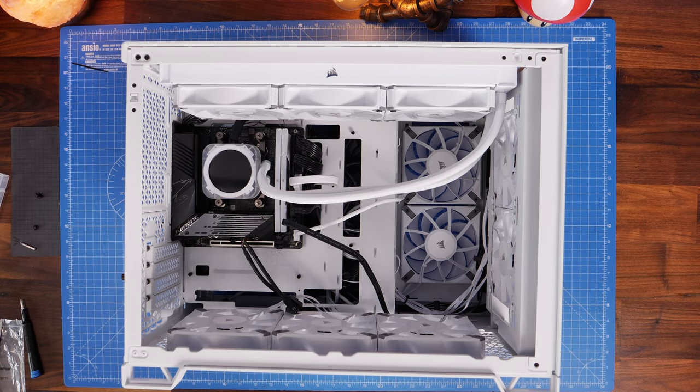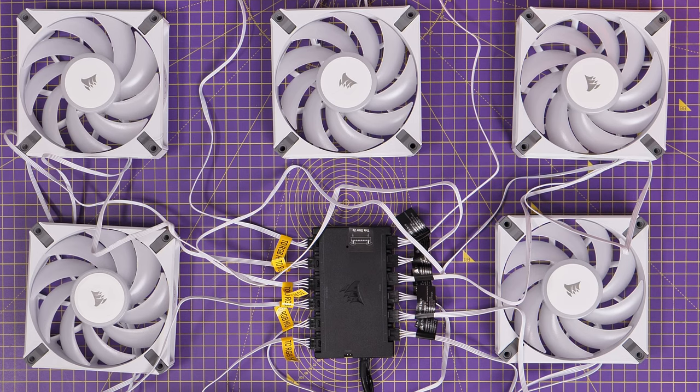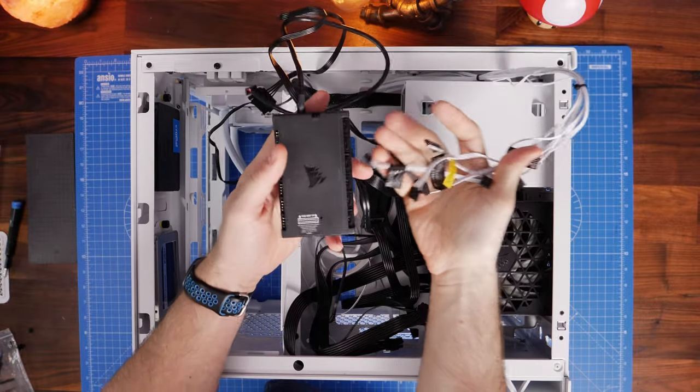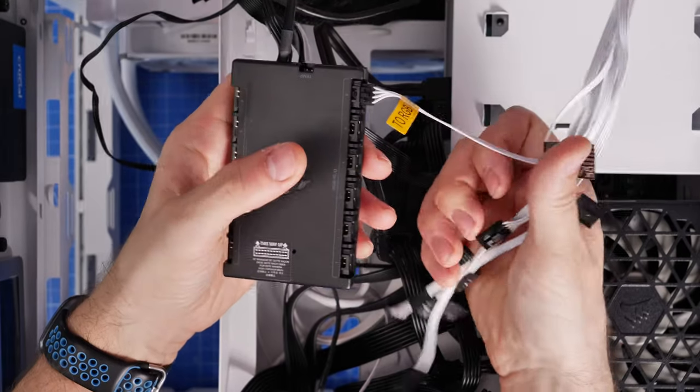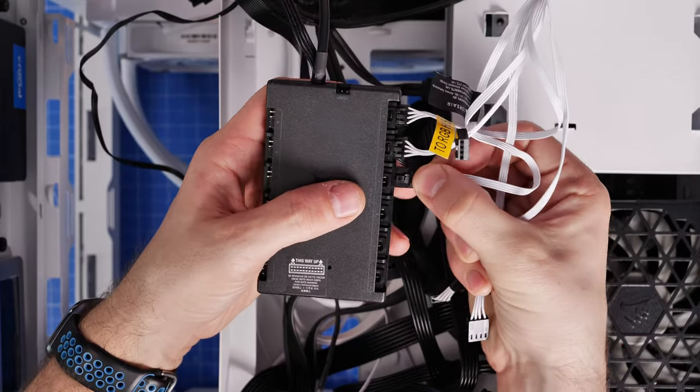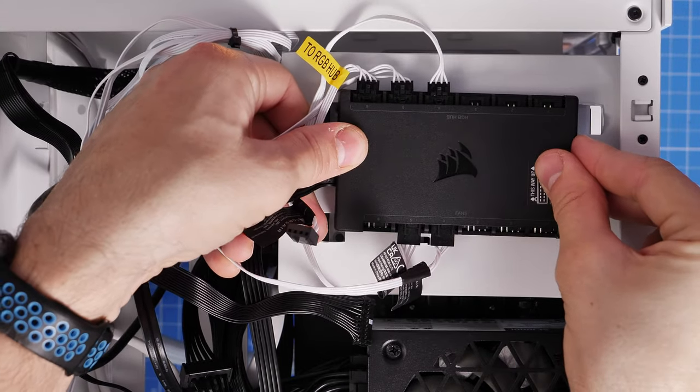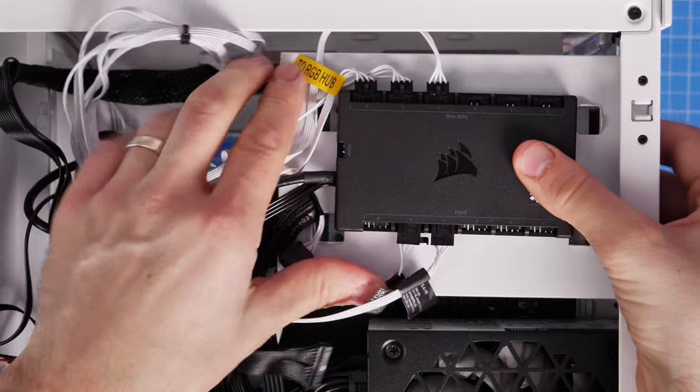I've done a separate wiring guide for the AF120 RGB Elite setup that I'll link in the description. I'd recommend getting two Commander Core XTs, or at least an additional one if you're using a Capelix cooler. The Capelix cooler comes with one Commander Core XT and you can wire in six fans for RGB and fan power and control them with iCUE. With the number of fans involved you're going to need more than one, and using these hubs makes life easier. You can also mount one to the hard disk drive cage if you're going to use that.